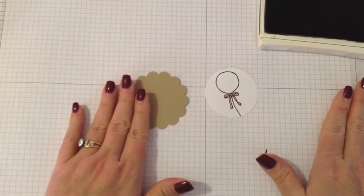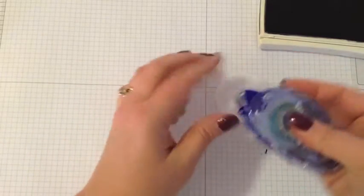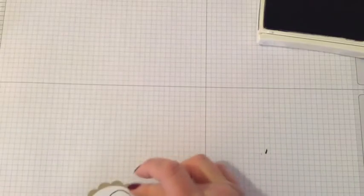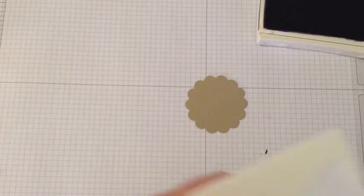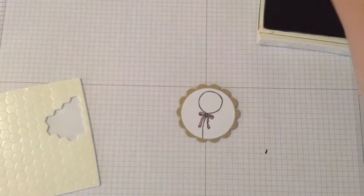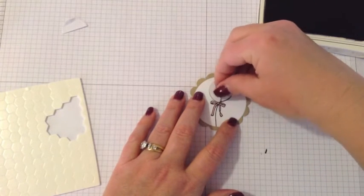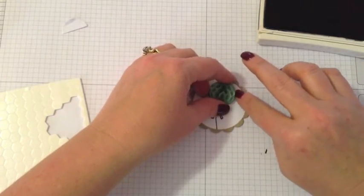One tip: don't put your little honeycomb embellishment on until after you've attached the pieces of your tag together. When you flip it over you can't lay the piece flat to apply the dimensional, so put the honeycomb on first, then peel off the dimensional backing and wrap it around to the other side. Make sure it's stuck down well.